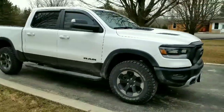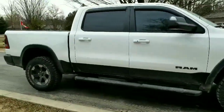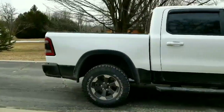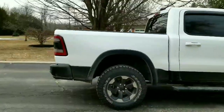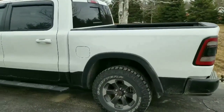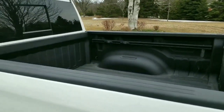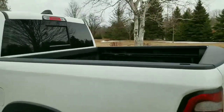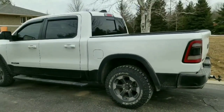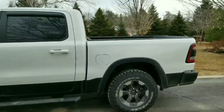It is finally time to mod the new Ram Rebel. We are getting the first bed cap on any 2019 Ram Rebel in the country installed today. 2019 Ram truck beds have been totally changed from the previous year, so brand new, totally different size truck beds have to be custom made and fit for the 2019 year Ram trucks. We had the very first bed cap made for a 2019 Ram Rebel.